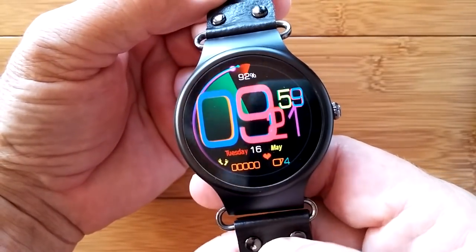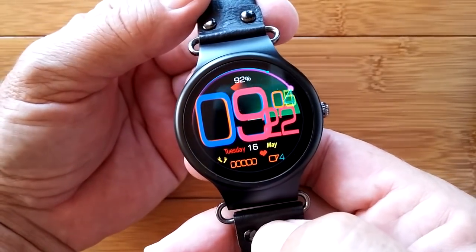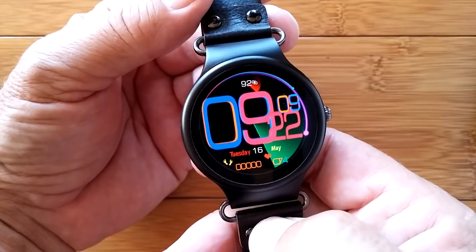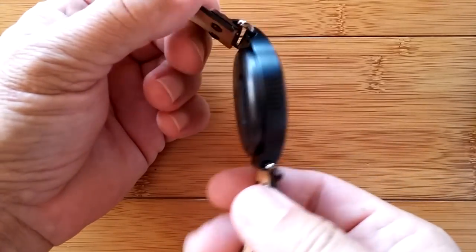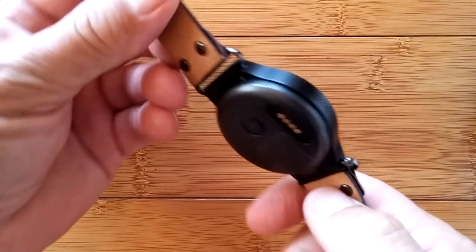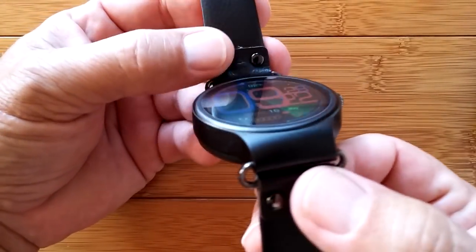Greetings and welcome to SmartWatchTix. Today we're going to take a look at two really similar but quite different watches: the Number One D5 Plus and the new Number One D7. So why am I showing you a Kingware KW98? This is still not available — just an update. We've heard it's a couple more months probably before you'll get your hands on this one.